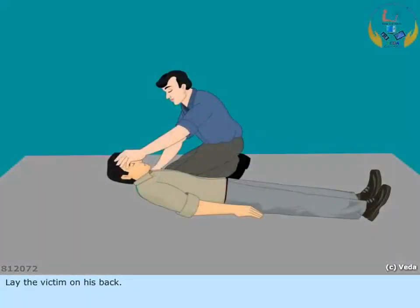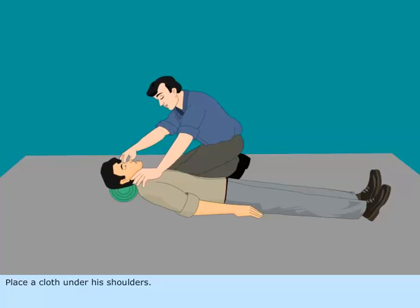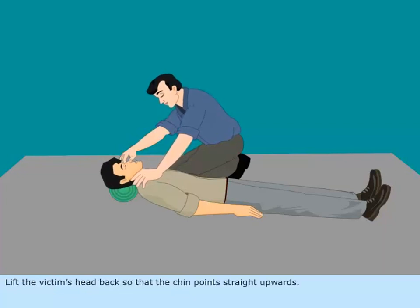Lay the victim on his back. Place a cloth under his shoulders. Ensure that his head is thrown well back. Lift the victim's head back so that the chin points straight upwards.